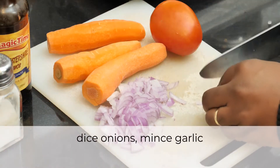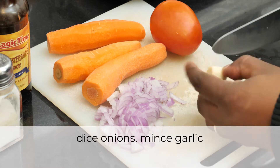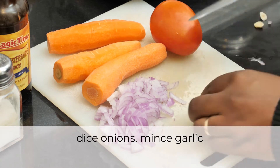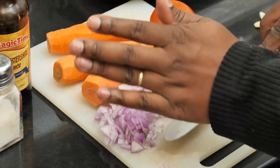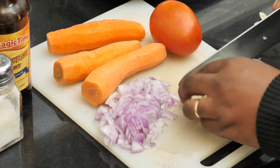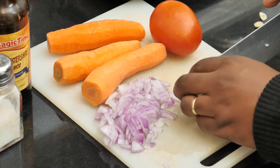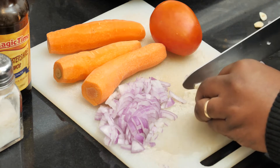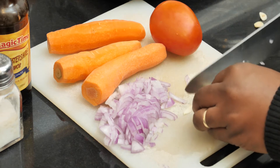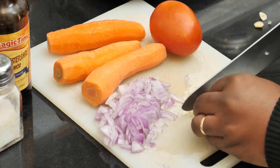Today we are making shepherd's pie on Word of Mouth. Shepherd's pie is an easy meal of mashed potatoes layered with minced meat, or ground beef as they call it in the US.